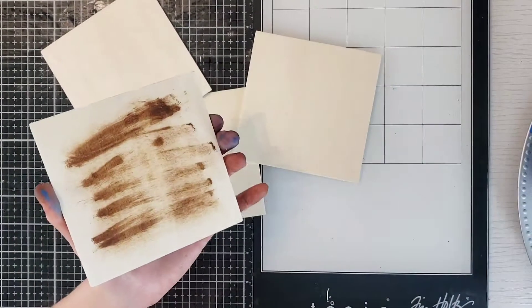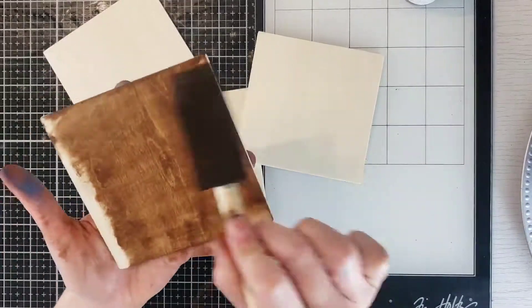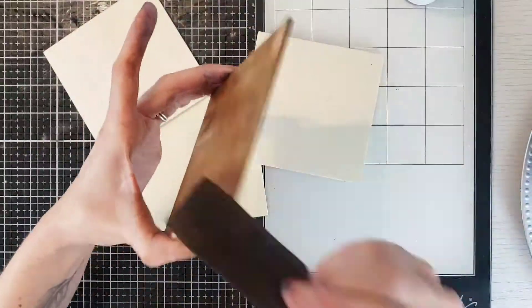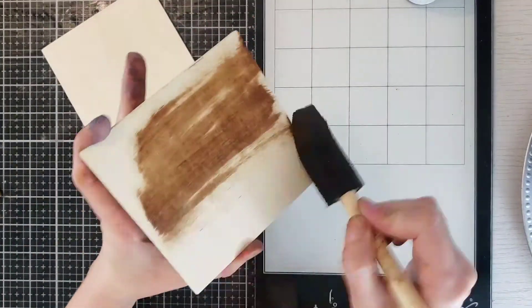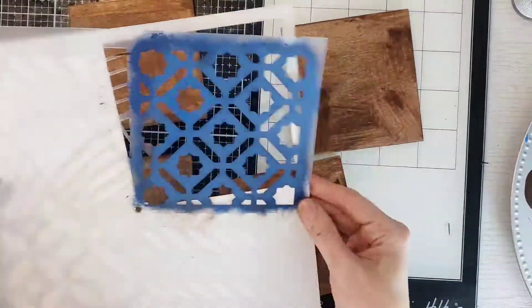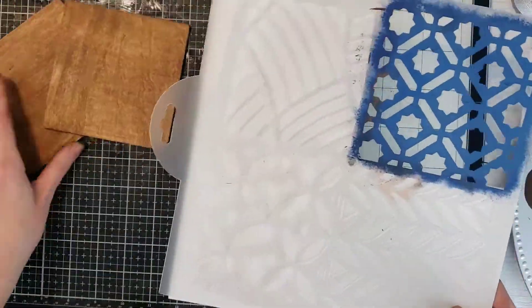The next DIY is a planter made from wooden planks — for one dollar. Take four planks from Dollar Tree; you get about eight to ten in one pack. I didn't even sand them — all I did was do the Waverly wax paint, wipe them off, and then stencil them.